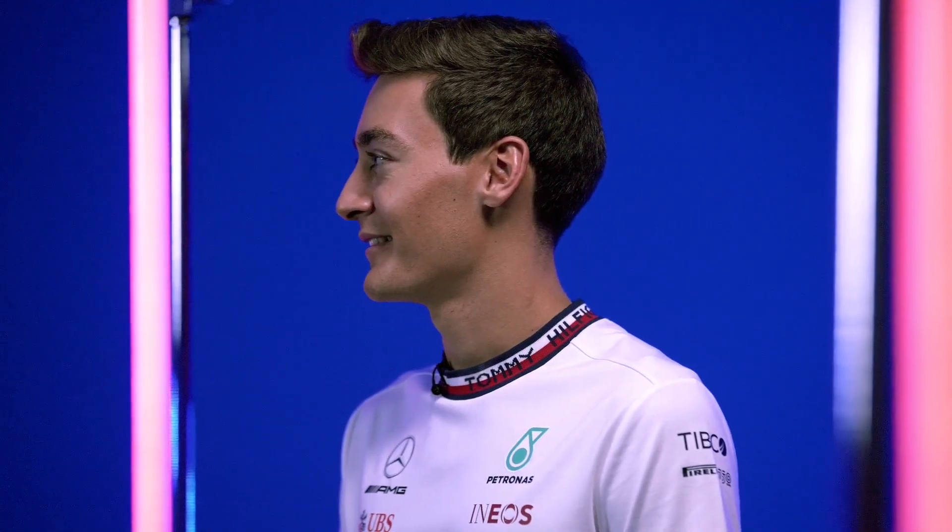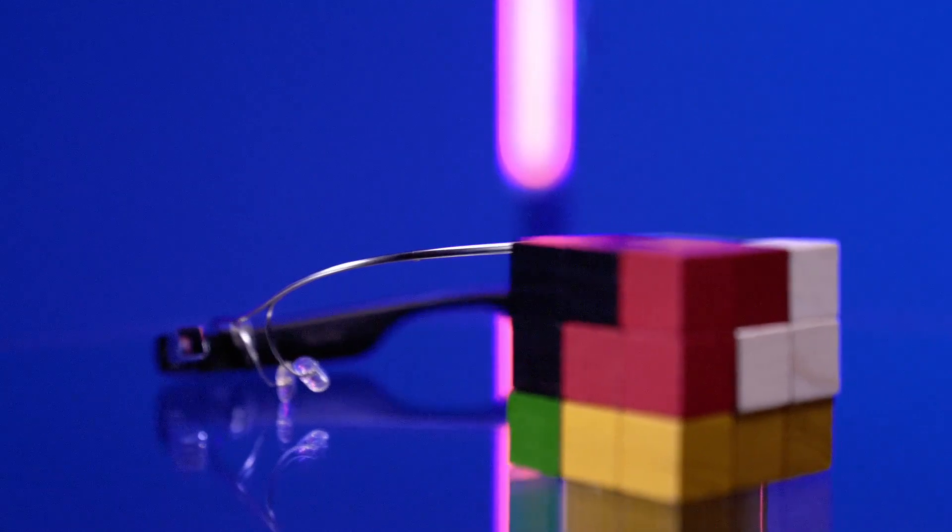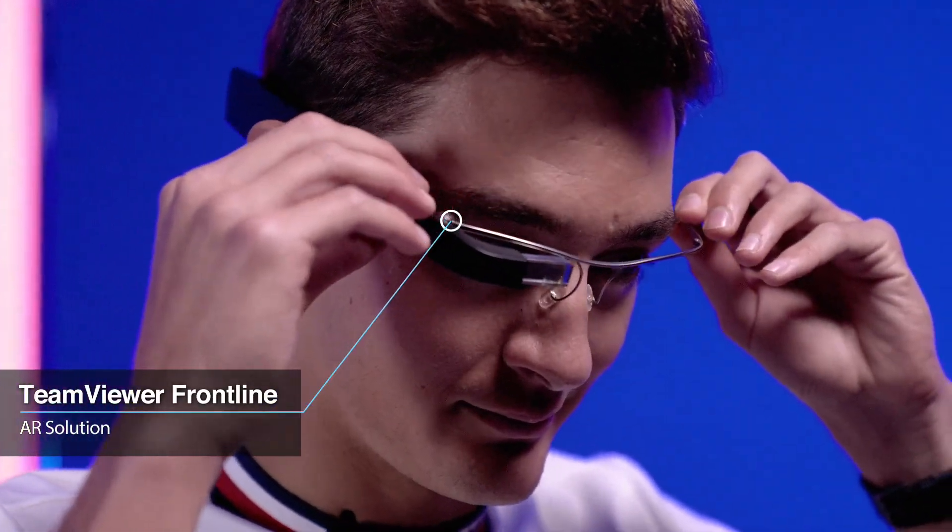George, welcome to today's TeamViewer challenge. We've got some smart glasses and the SomaCube, and in there you're going to see the TeamViewer augmented reality frontline solution.